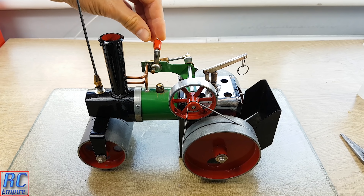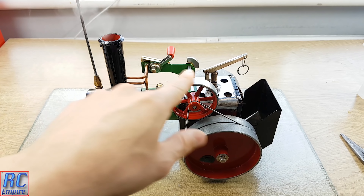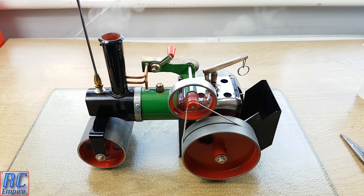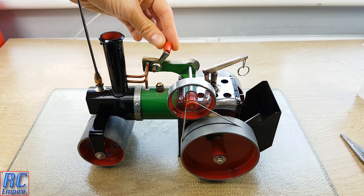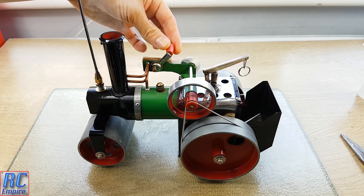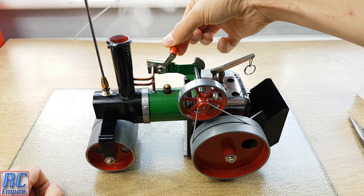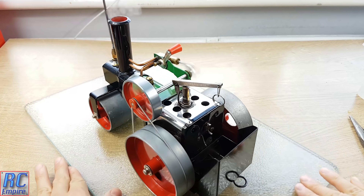If we switch it into reverse, you can see a massive difference in the speed. We can even slow it down a bit with the lever. If I move it around, I can give you a 360-degree view of the piston and all the mechanisms.